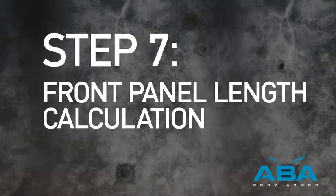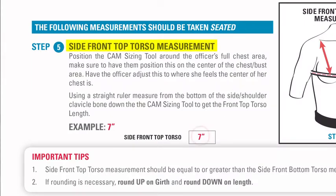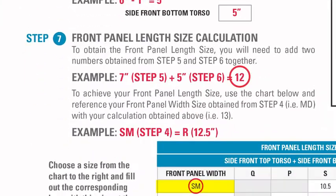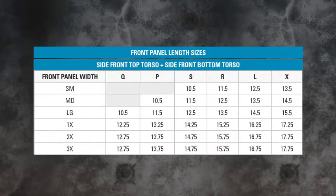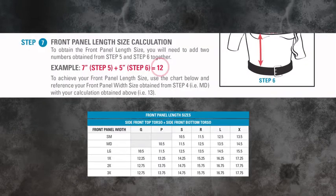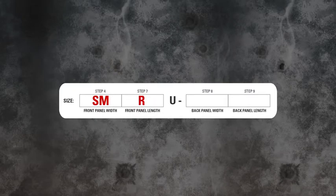Step 7. Front Panel Length Size Calculation. To obtain the front panel length size, you will need to add the two numbers obtained from step 5 and step 6 together. In our example, we will add the side front top torso measurement of 7 inches from step 5 and the side front bottom torso measurement of 5 inches from step 6, for a total of 12. It is very important to note that the side front top torso measurement must be equal to or greater than the side front bottom torso measurement. To achieve your front panel length size, use the front panel length size chart in the sizing instructions. Recall the front panel width size from step 4 — in our example SM — and cross-reference your calculations. Therefore, in our example, we will choose 11.5, giving us a front panel length size of R. Record this size R into the size traveler at the bottom of your sizing instructions.